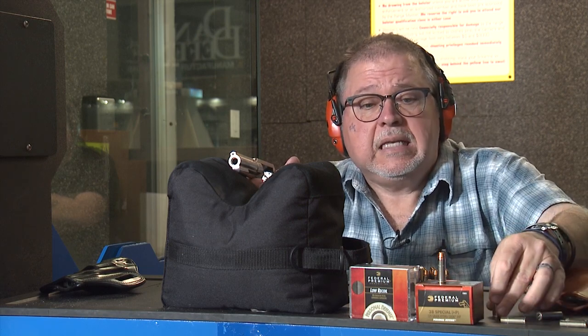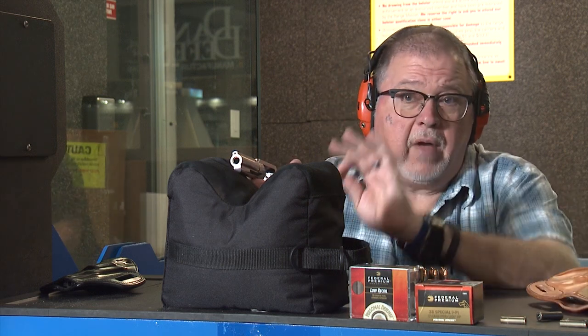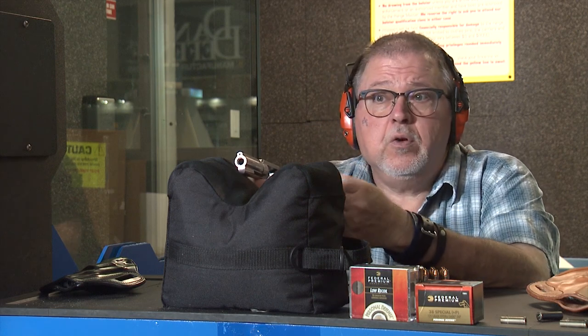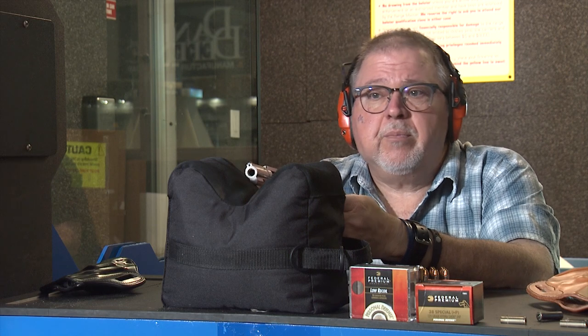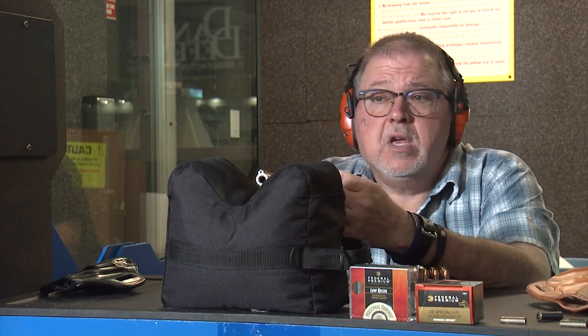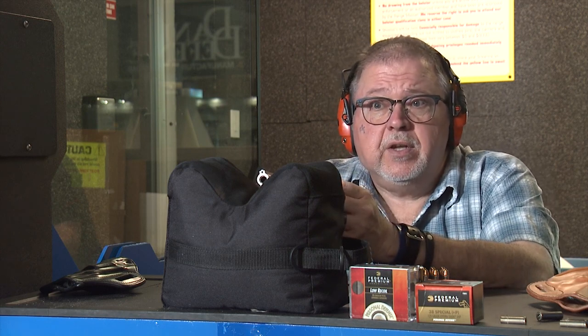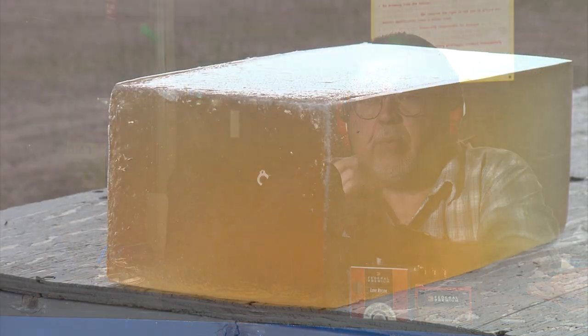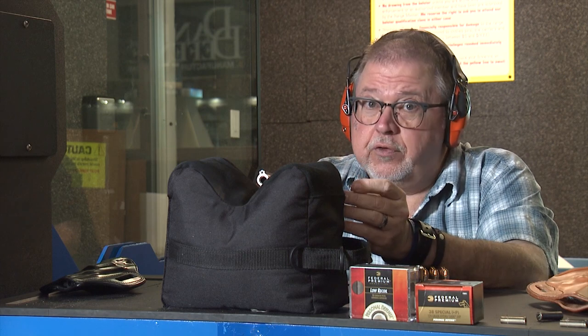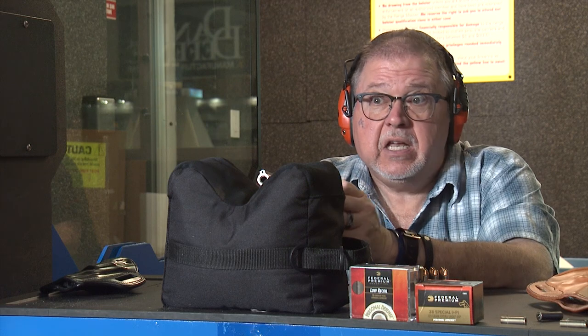We're going to start with 10% gel. We're using Clear Ballistics gel, which is a reusable gel that we use for scientific and entertainment purposes. There are pros and cons. The standard for the industry is called Ordnance Gel, but the problem with Ordnance Gel is that it's an organic material — you can only use it once and it rots. It literally stinks in the heat.